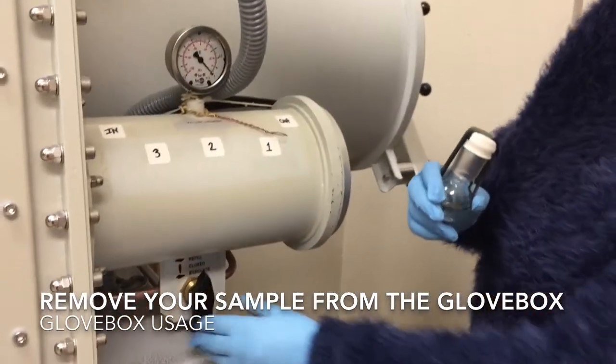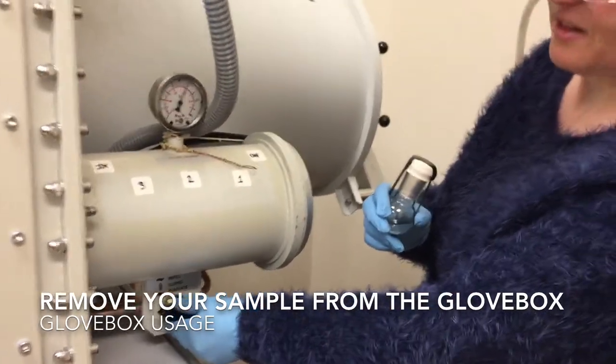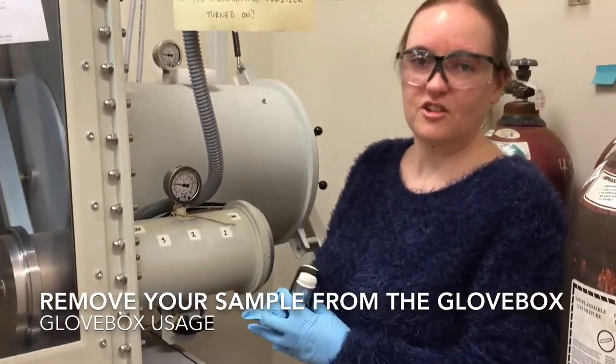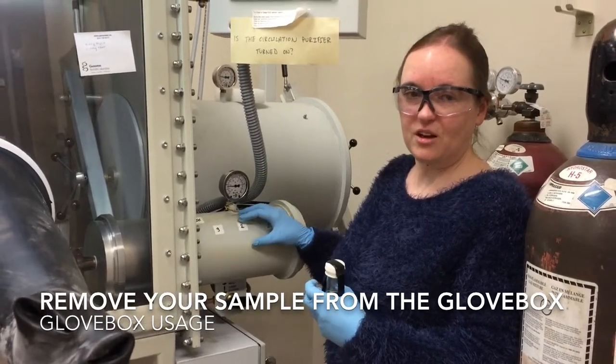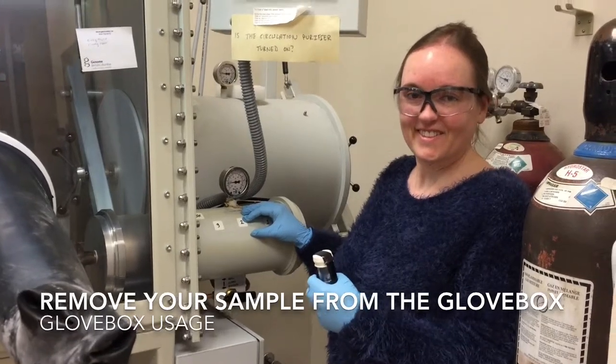Now that I'm finished, I can turn the valve back to evacuate, so that when I'm finished using the glove box for the day, the anti-chamber will be evacuated and ready for the next user.